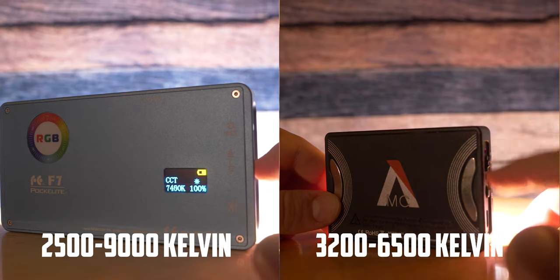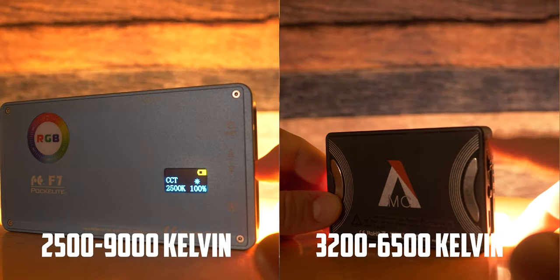The CCT mode color range — which is the cold to warm color range — is pretty much the same, but if we need to be more technical, the Falcon Eye will win this too. Battery life: you'll kill the Falcon Eye battery in about 1 hour 45 minutes, however the Aputure battery will last you almost 2 hours 20 minutes. Which is a bit of a bummer, because it's not as bright yet the battery lasts almost the same.